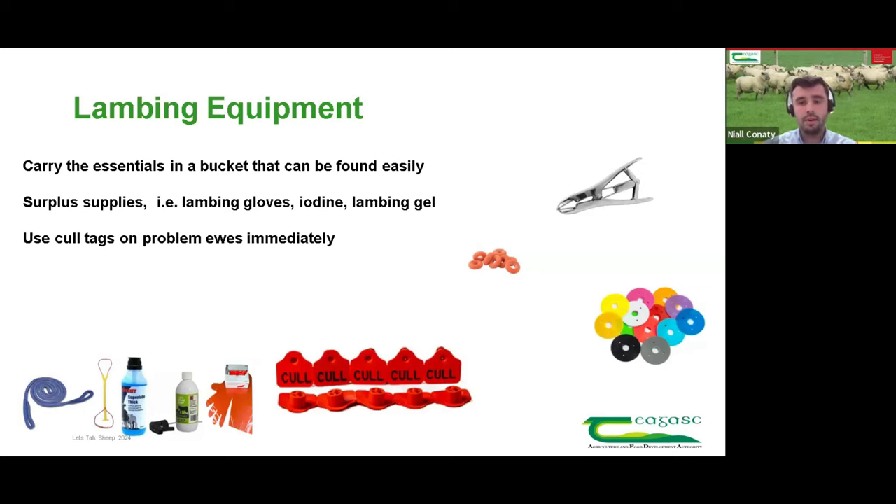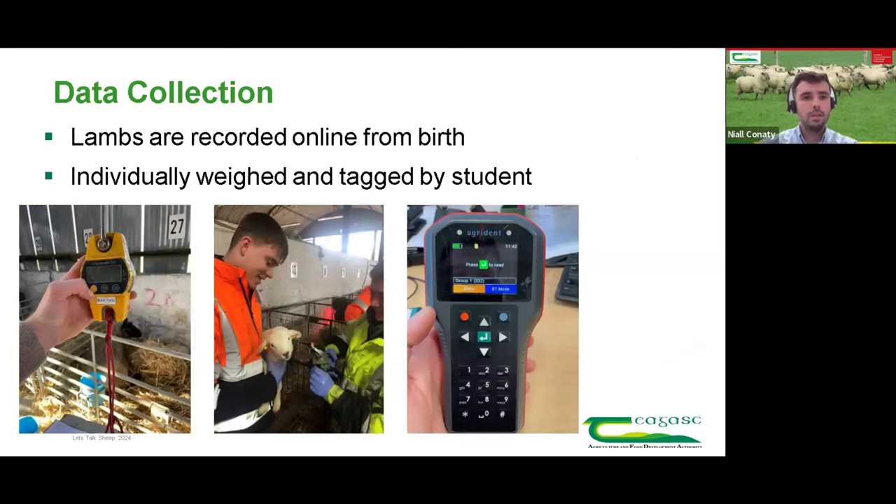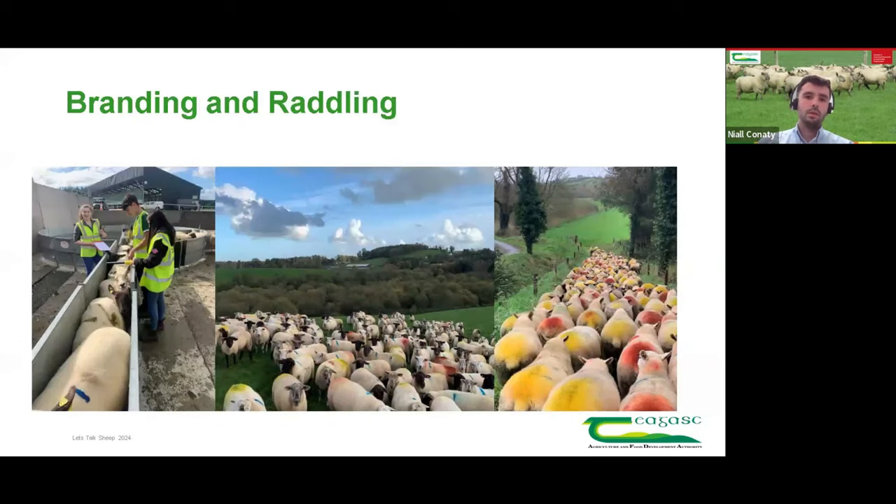The applicator for putting on rings for docking tails, your tags — the most important tag at this time of year is your cull tag. The highest time of year you're going to identify cull ewes is in those couple of weeks at lambing, so always have your cull tags ready. On data collection: all lambs born on the farm are weighed and tagged at birth after 24 to 36 hours when they're good and strong, and correlated back on a handheld device. Students get a very good opportunity to tag and weigh lambs at birth, giving a great insight into the start of data collection on the farm.